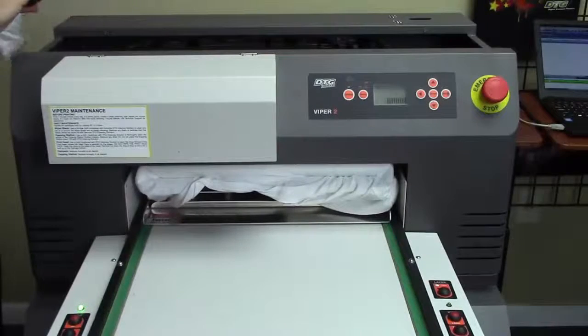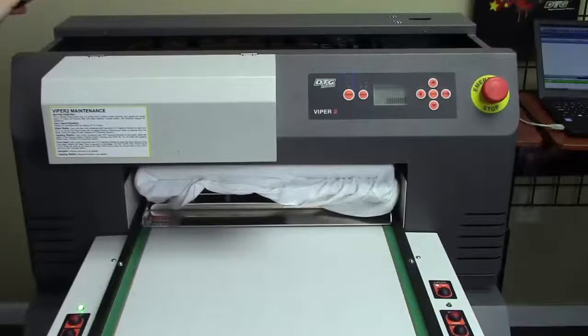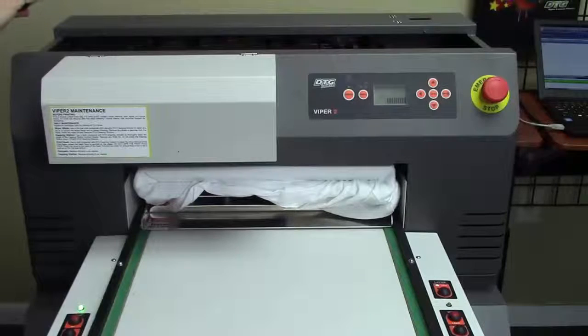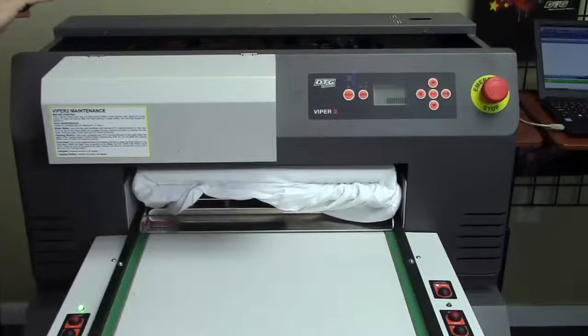This is a quick demonstration of the Viper 2 printing on white shirts. One of the best features about the Viper 2 is the 421 platen system, which basically means that you can print up to four different shirts at the same time.